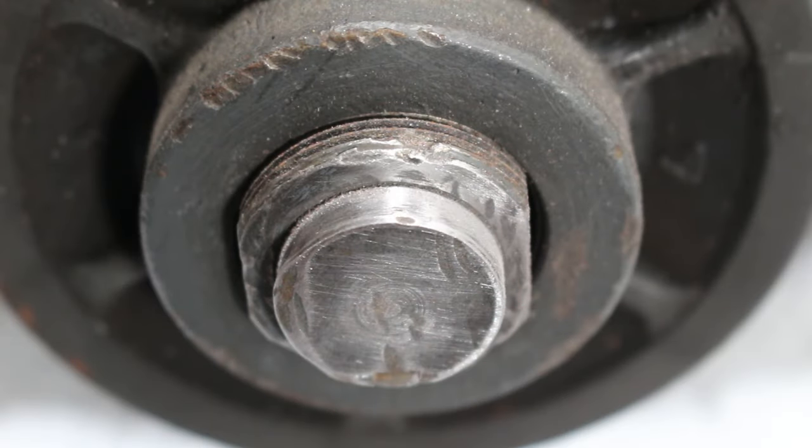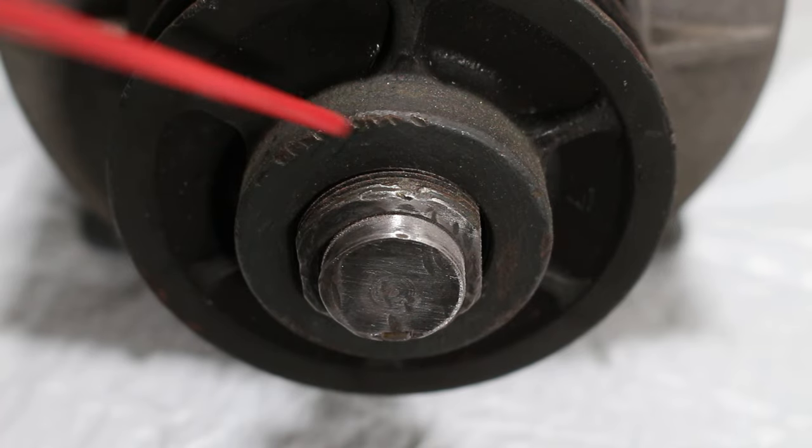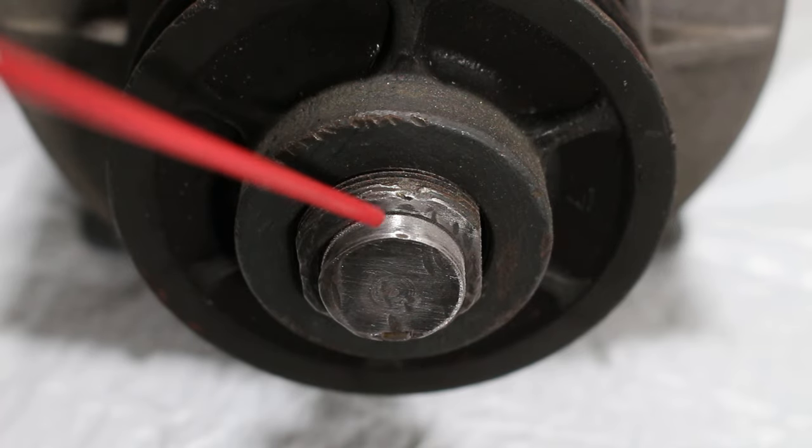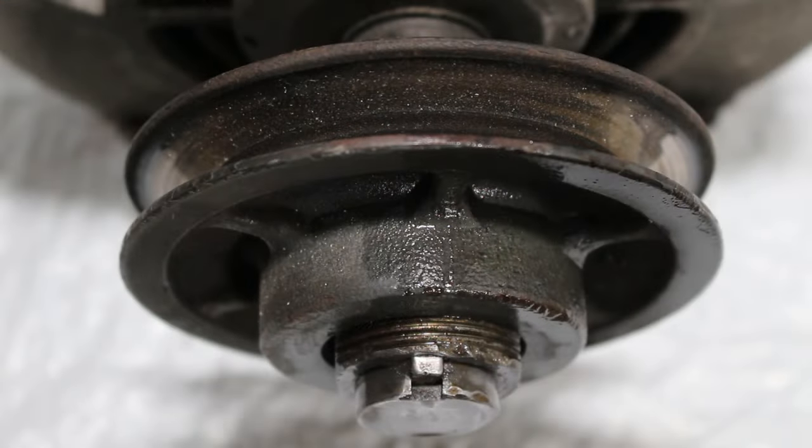If we look closely, sanding down the end of the shaft definitely was effective and this will most definitely make your job much easier. At the same time, I will spray some WD-40 all around the shaft. For technicalities, this is a fixed bore, variable pitch, V-belt pulley.